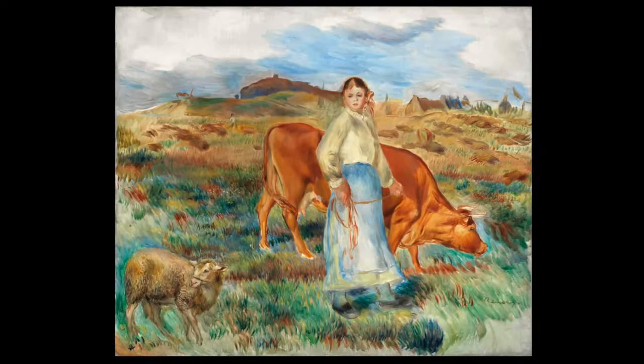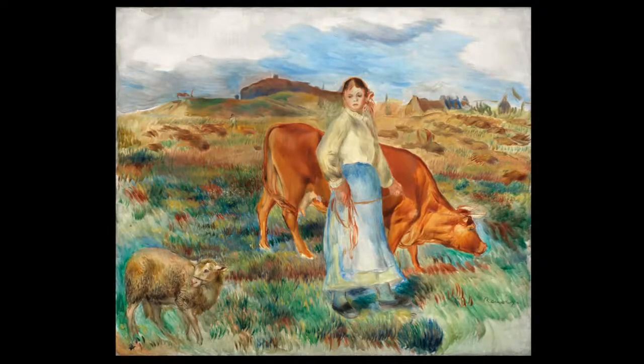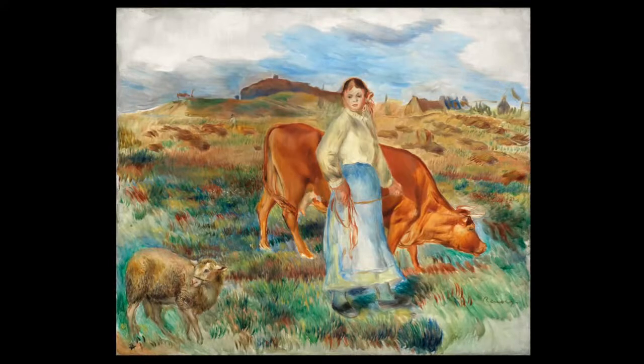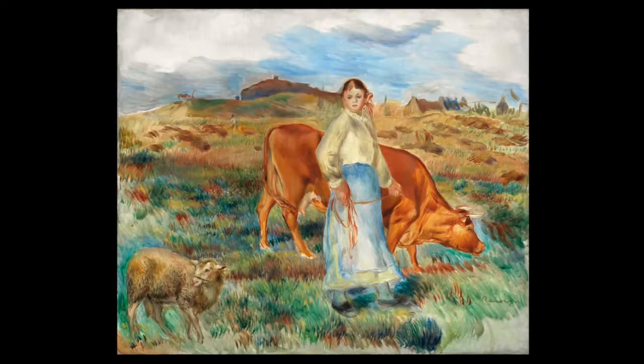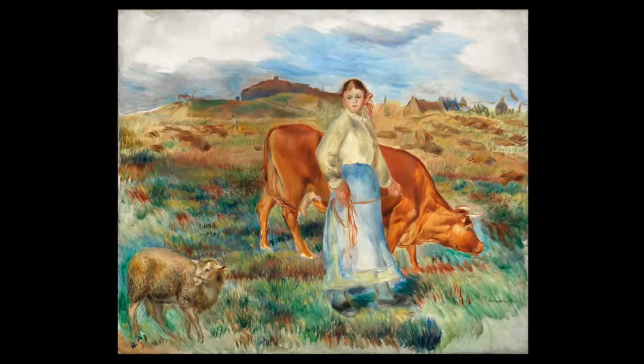In the 1880s Renoir travelled a lot, and in the late summer of 1886, Renoir and his family spent two months in a hamlet near Saint-Malo in Brittany in northern France. This is where he painted The Return from the Fields, and what we are looking at is the hay being collected in the background.